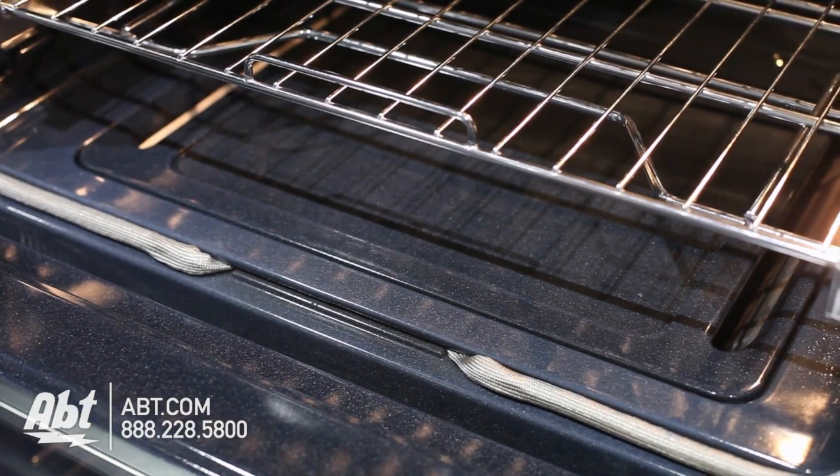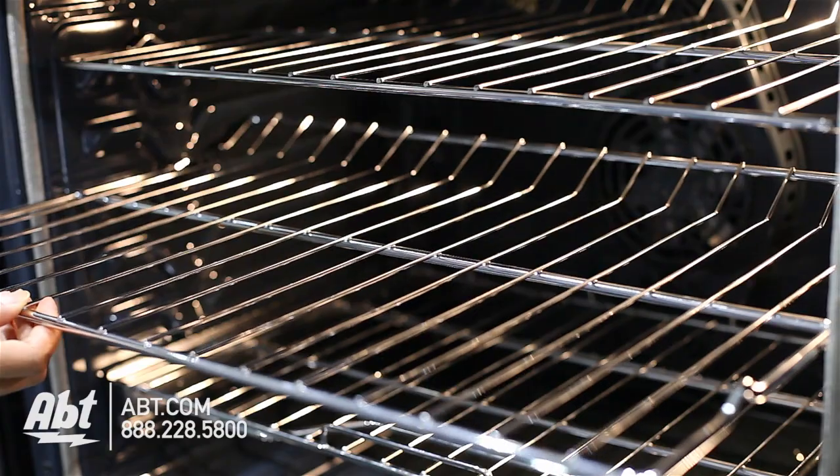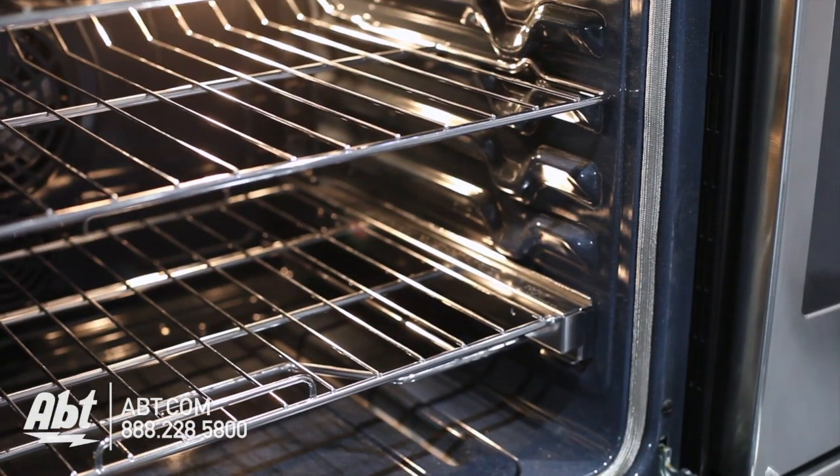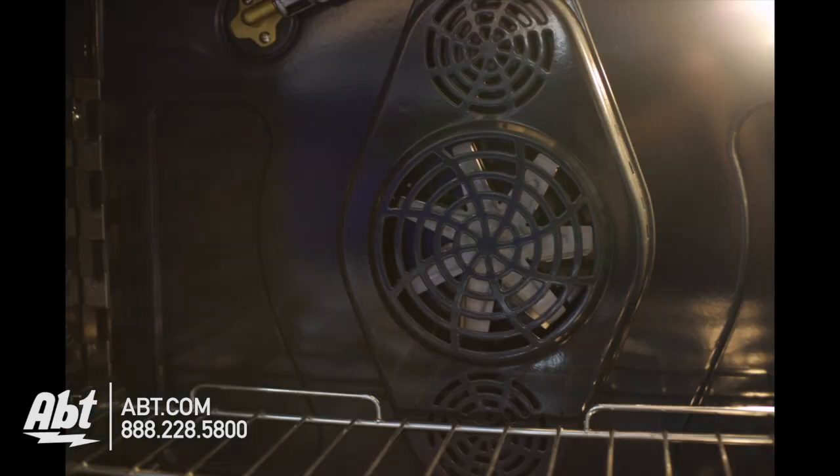The interior is gray porcelain and comes with two flat racks, one extension glider rack, and six ladder rack positions. There's also one oven light and a convection fan.